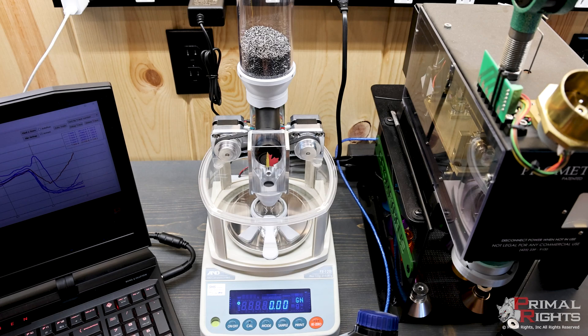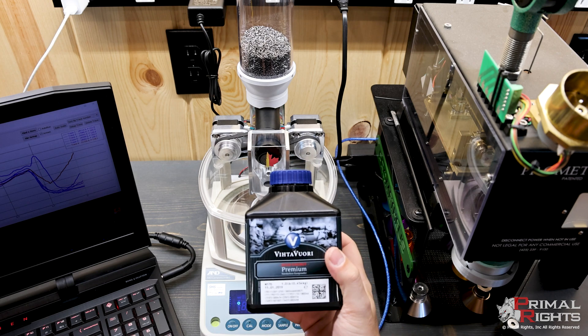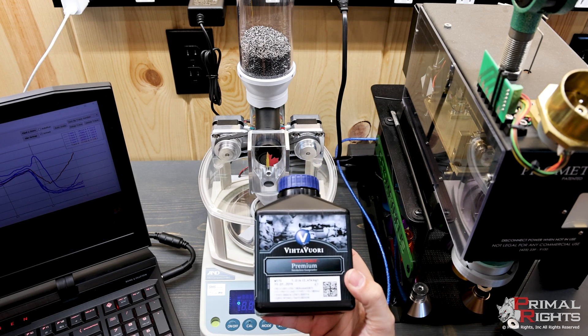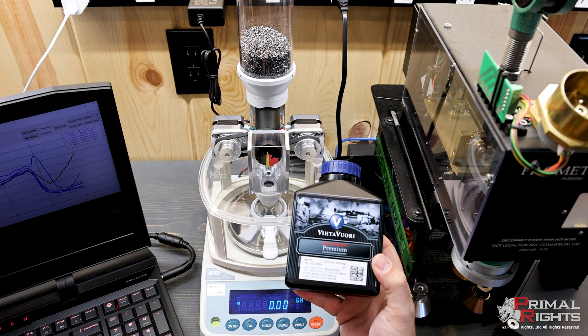We've had a lot of questions about the Autotrickler V4. I've got N570 in here — this is a powder that everyone's been asking about. Everybody wants to know if the V4 works with N570.